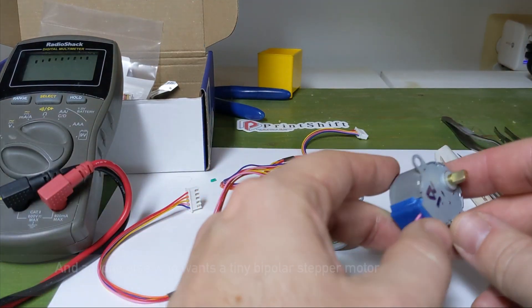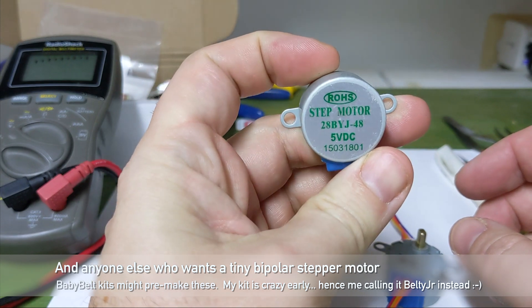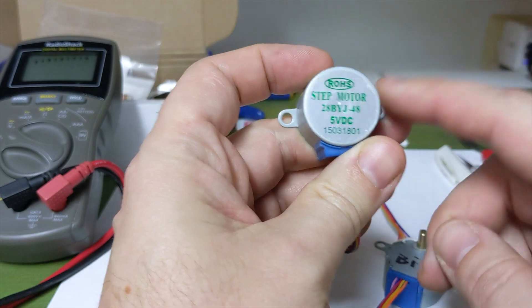This is a little pre-video for the Belty Jr. These are the stepper motors that it uses — a 28BYJ-48 five-wire DC unipolar stepper motor.